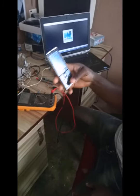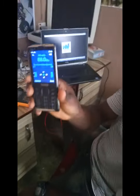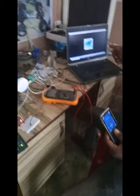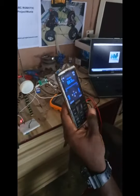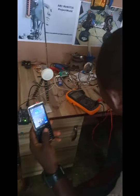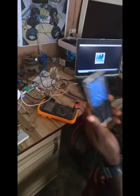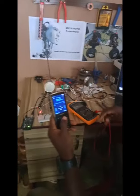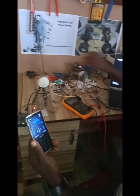Let's go now and connect. Okay. How is that? We are going to test the voice now.